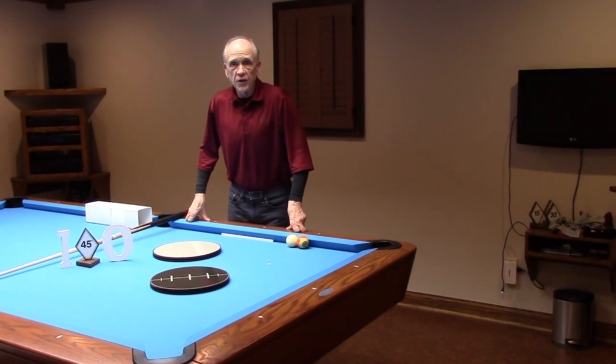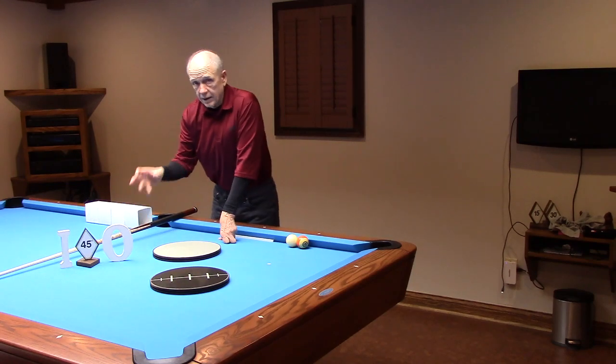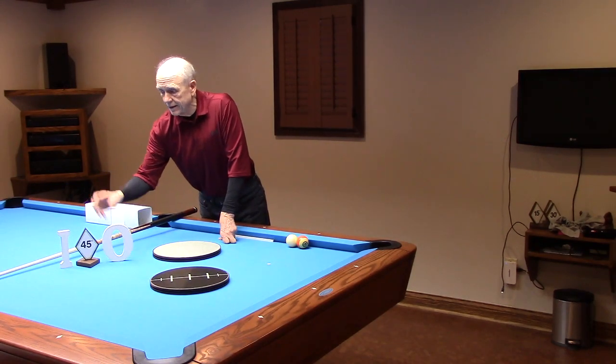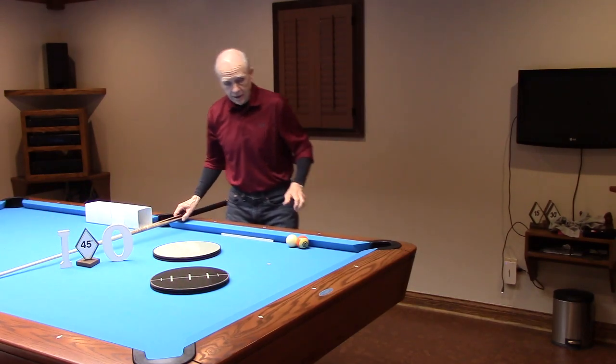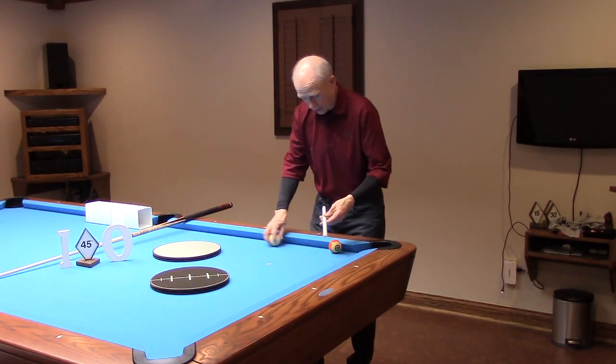CTE Pro 1 True Series Video 12. We're going to take a look at the 45 using an outside alignment and an inside alignment. Let's take a look at our cue ball positioning for today's two shots.